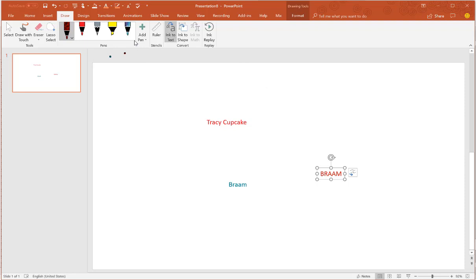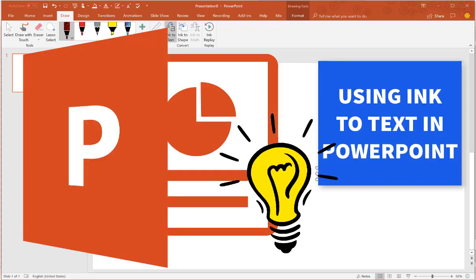I actually like this feature and I think I would use this with my Surface Pro quite a bit, because it's easier to draw on the screen since I can put it flat. So there's a cool little feature brought to you from PowerPoint. I hope that you have fun with that.